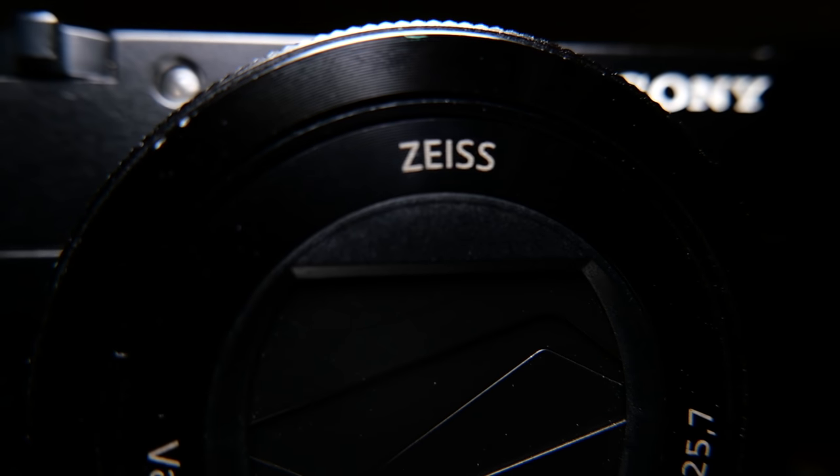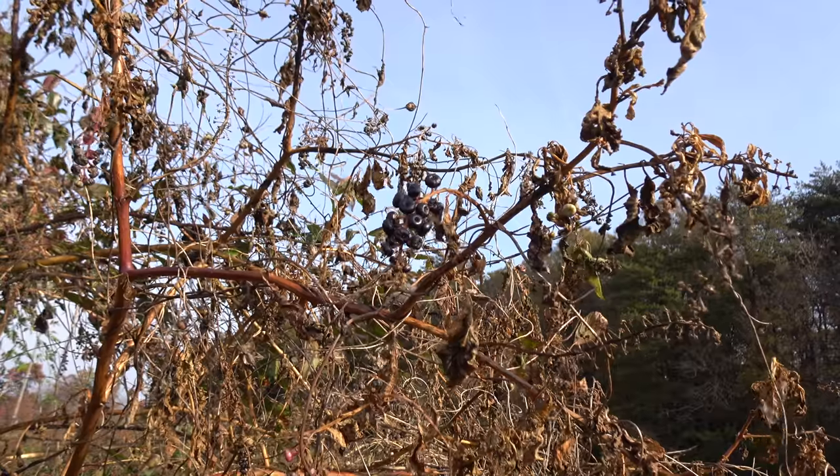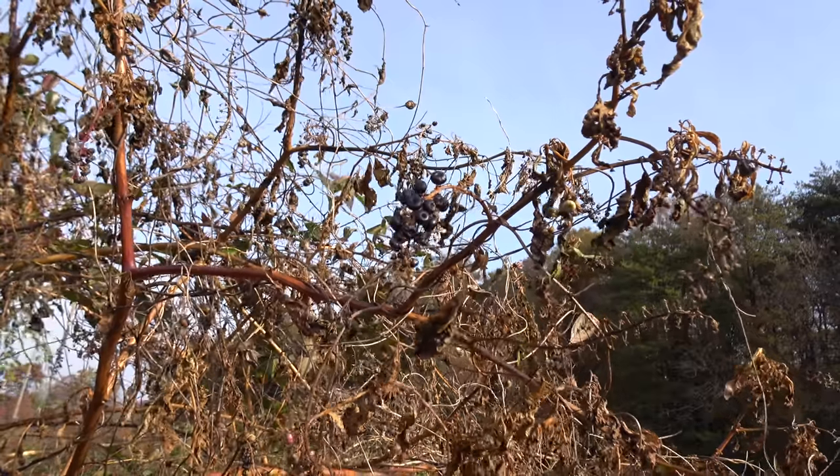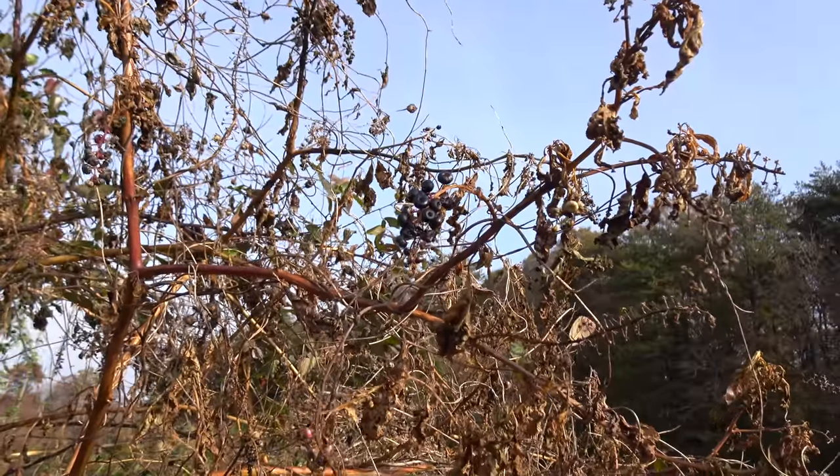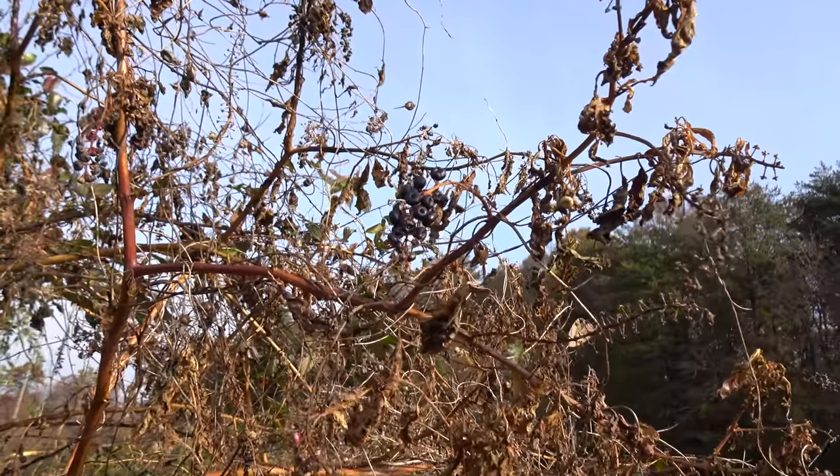So is the HX99 worth getting? I do think this is worth getting if you're looking for a lightweight travel camera. It has an awesome zoom range and really good outdoor video quality. The indoor video quality is kind of eh, and the lens isn't super fast. But for online content, I think this could become a very powerful travel and vlogging tool. Thanks for watching.